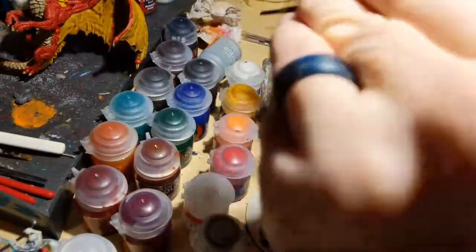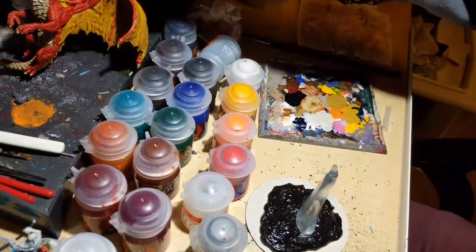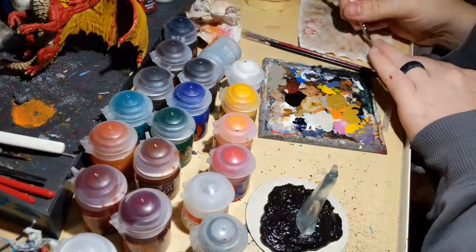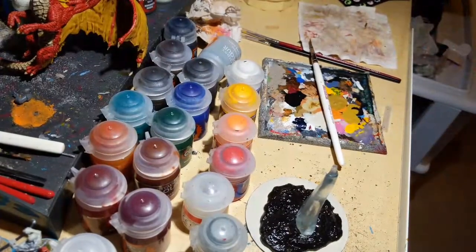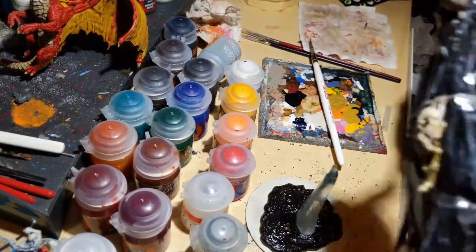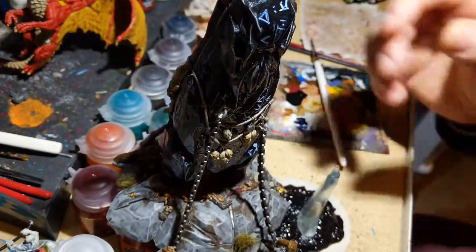The paint pot didn't want to stay open so I used the paintbrush cover to hold it. Let me grab a reference model to show the effect we're going for. This is the Herdstone for my Beasts of Chaos army for Age of Sigmar.